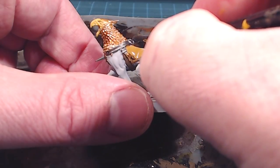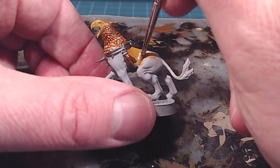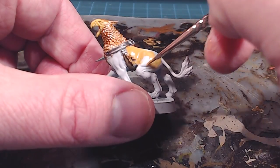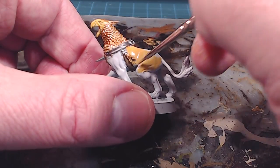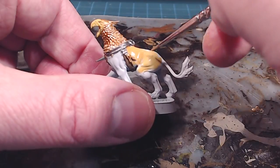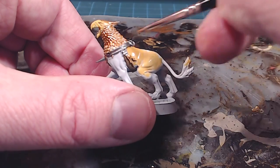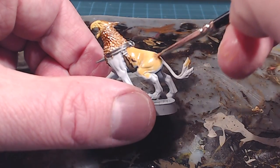Being super careful and tidy, I'm going to work my way around, re-edging everything back in. I'll probably do about two thin coats to make sure I get decent coverage over that white. I'll go all the way up to the tail, the feet, everything.